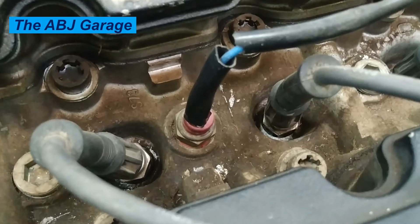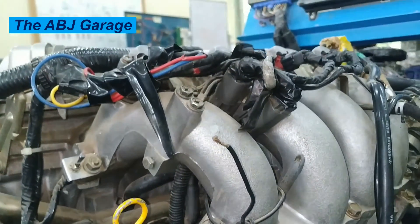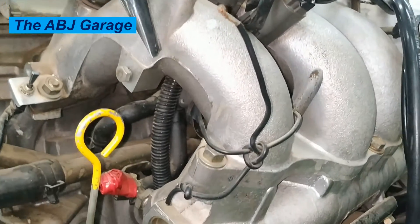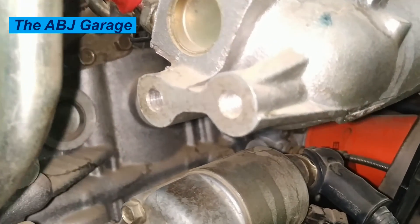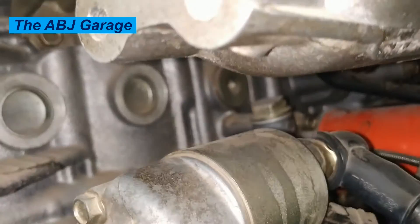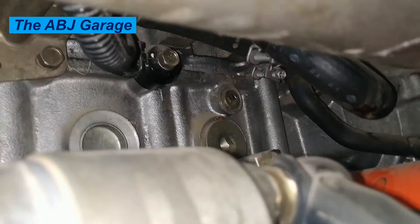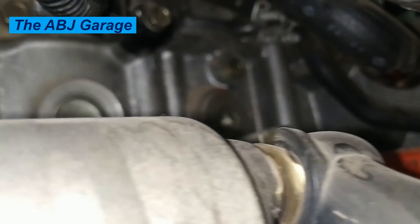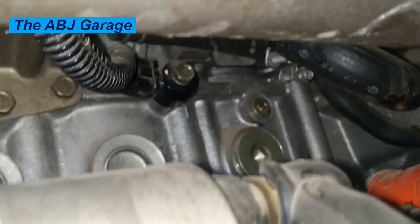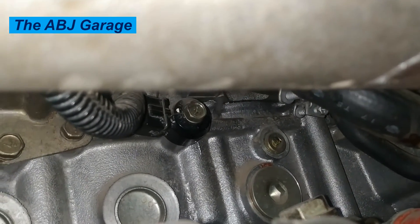The fuel economy reduction isn't likely to be super noticeable, but you will probably see a drop of a few miles per gallon. The knock sensor helps control the air-fuel mixture by adjusting timing. When that goes bad, the car's computer automatically starts pumping more fuel through the car to try to keep it running, resulting in increased fuel consumption.